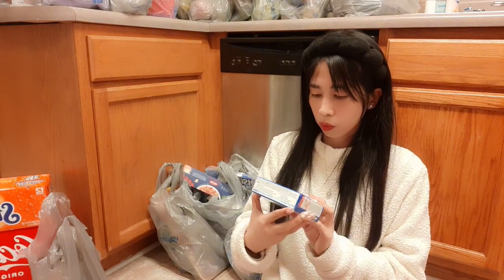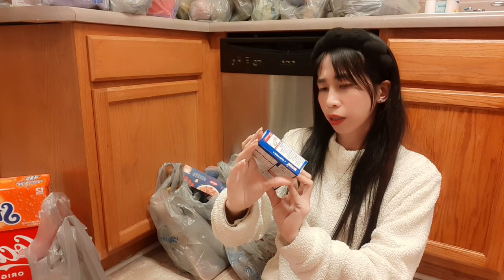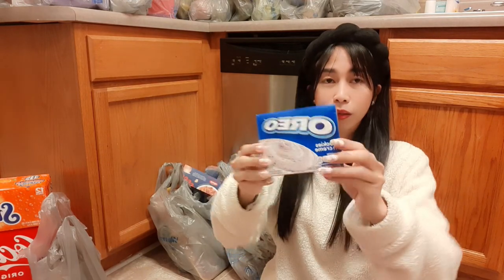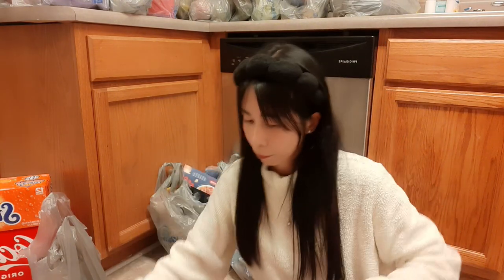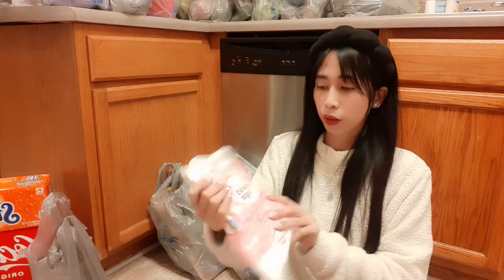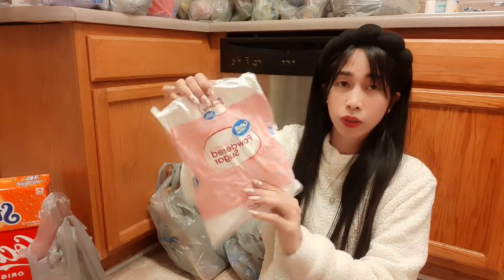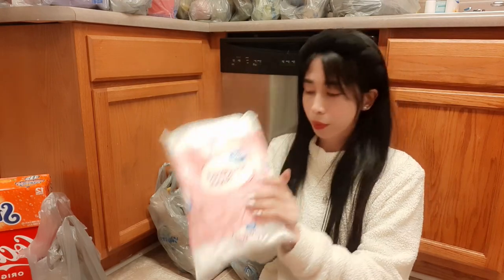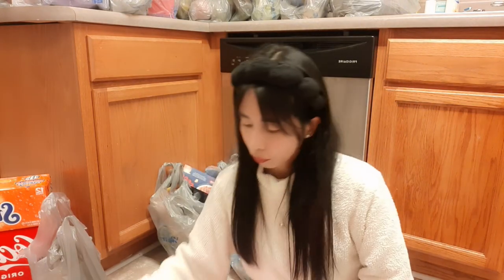Oreo cookies and cream — I'm not sure, my husband grabbed this one. And then we have powdered sugar, or confectioners sugar, for baking purposes like making cupcakes or bread.